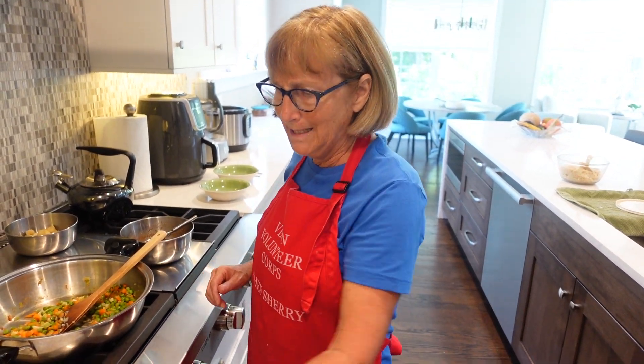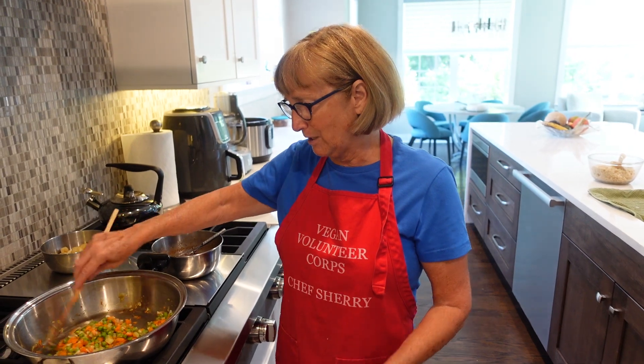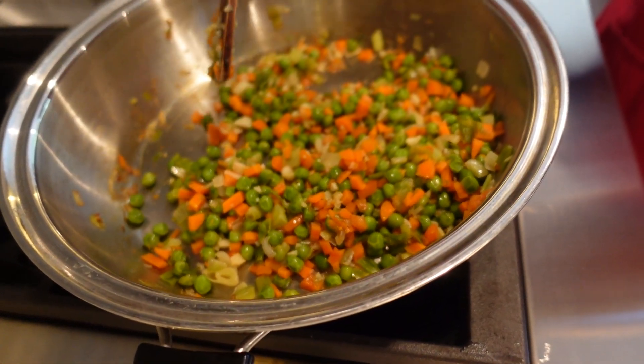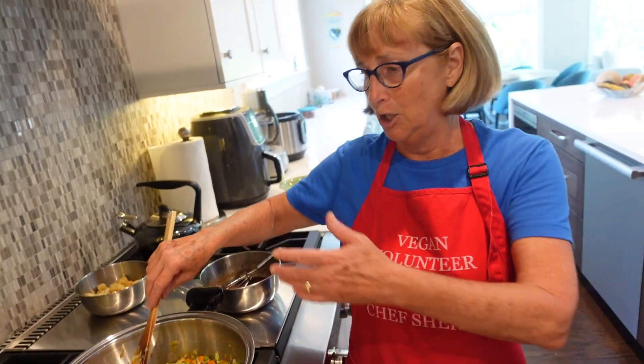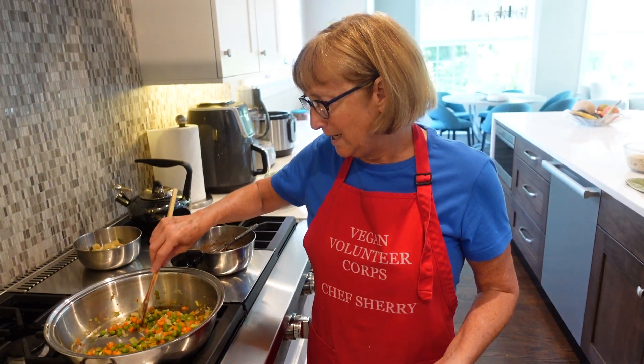Although I didn't follow exactly how she did it, I did borrow her sauce recipe and I did go ahead and sauté some vegetables here on the stove, as you can see. What makes this so simple is if you have frozen peas and carrots, you just dump them in there with a little bit of scallion or onion and that's really all you need.